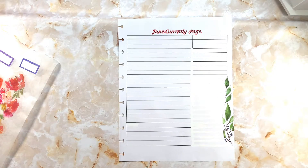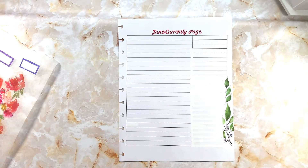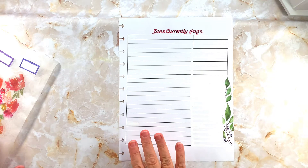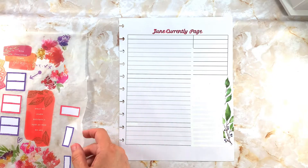Hey everybody, welcome back to my channel. This is Planning with Donna. If you're new here, welcome — thank you for clicking on my video. I hope you will consider staying a while and liking and subscribing. To all my original subscribers, welcome back! Today I have a gene currently cage in my big size planner.